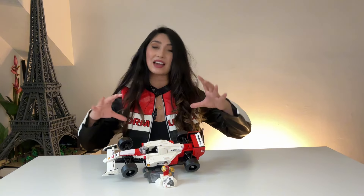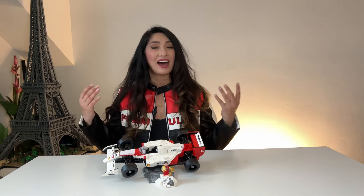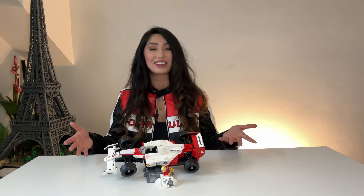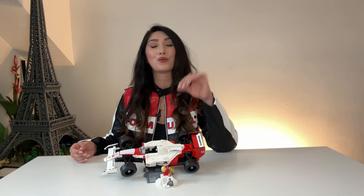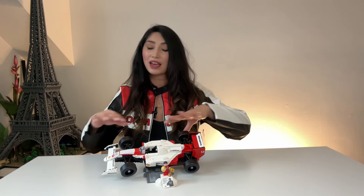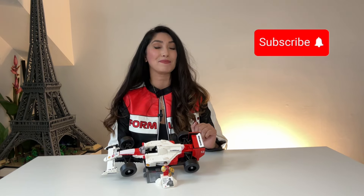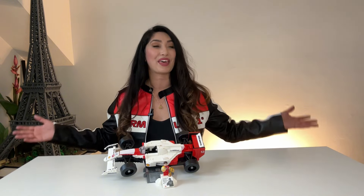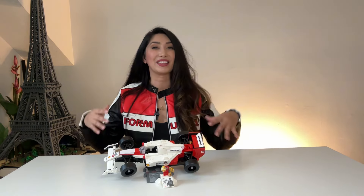I want to make sure that the sun doesn't yellow this. I want this to receive an amazing spa experience and look really good on my shelf, and I don't want to dust it ever. But before we get started, please be sure to hit that like and subscribe button. I would love to have you around for all of my shenanigans. Let's get into it!